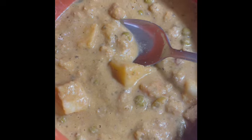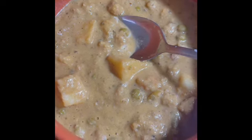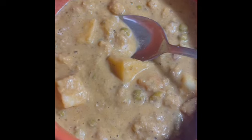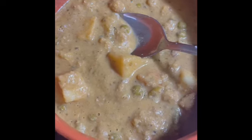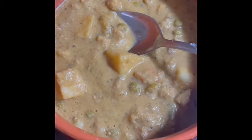This is delicious! I can taste the curry, I can taste the coconut. It has potatoes in it, cauliflower tastes pretty good. I'm going to give it a five out of five.